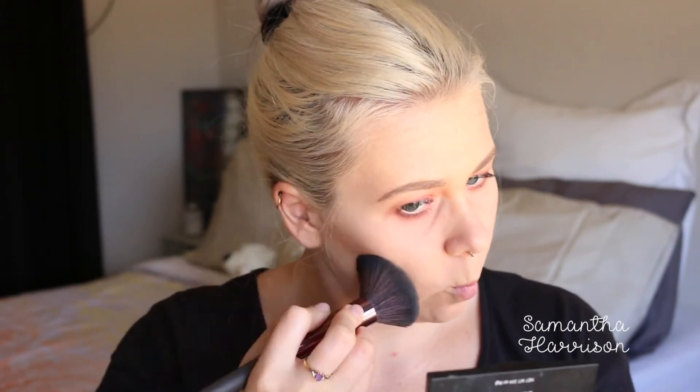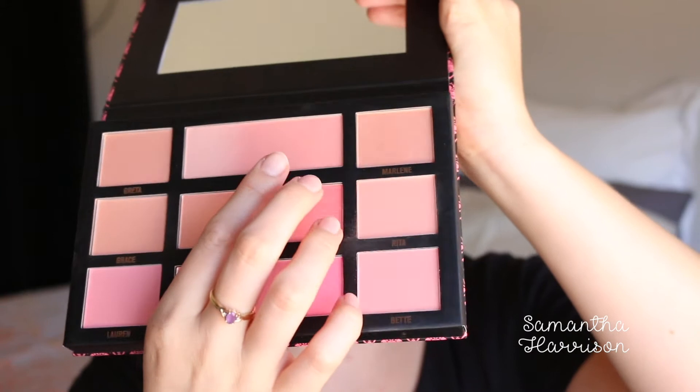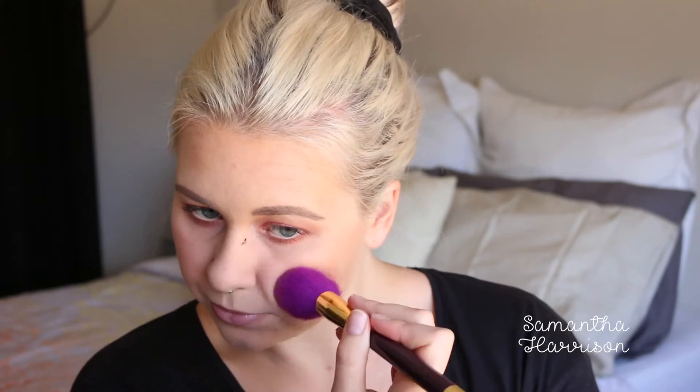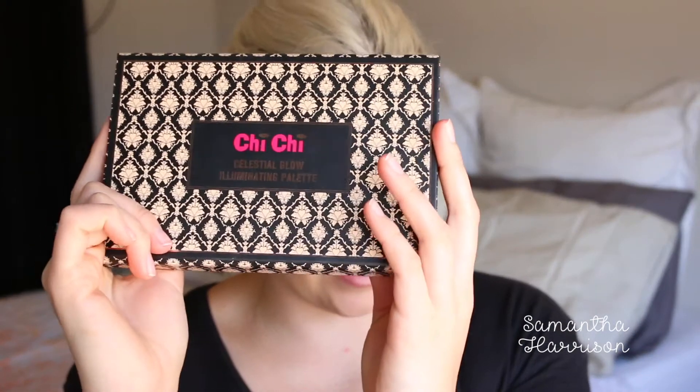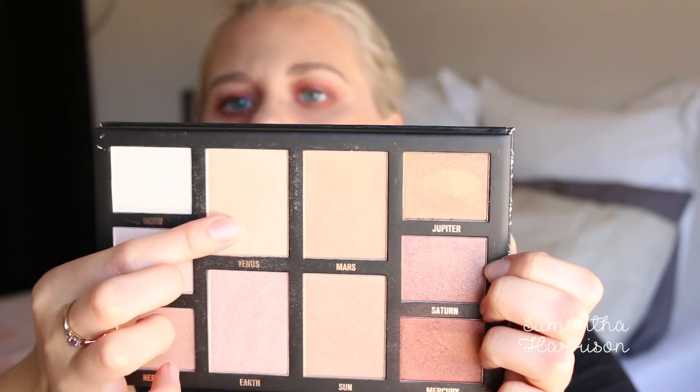I'm not really wanting to contour but I'm going to contour with shade number 5. For Chi Chi again, I'm going to use the Marilyn color — this one here, it's quite light. Might as well dedicate this whole video to Chi Chi, because I'm going to use the Celestial Go Glow Palette — this is the first one — and I'm probably going to use Venus. I'm just trying to get a good light for you to see it because it's so bright.